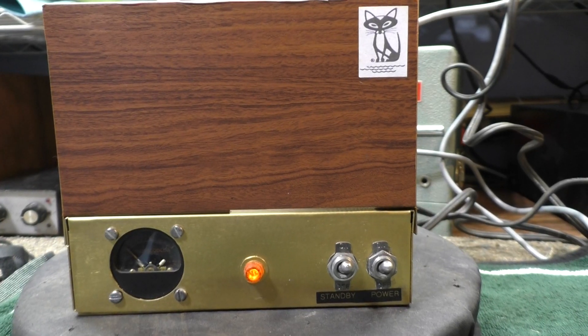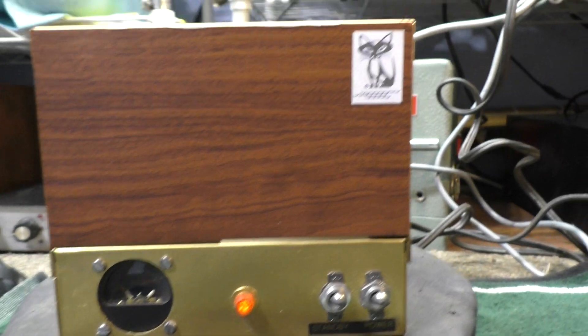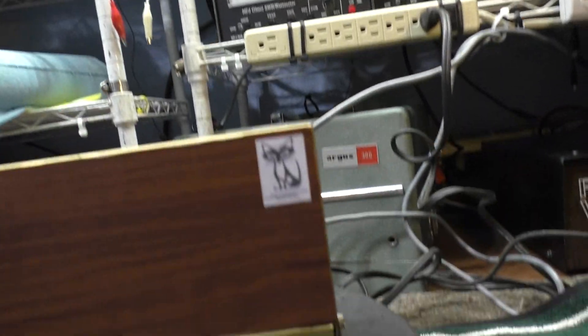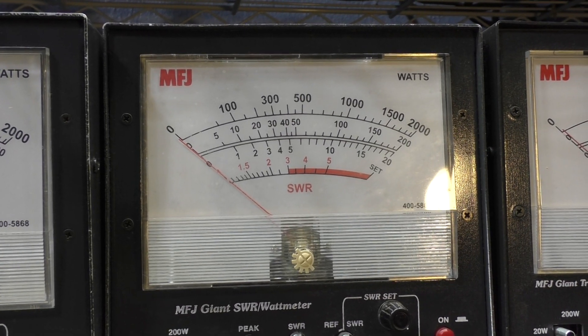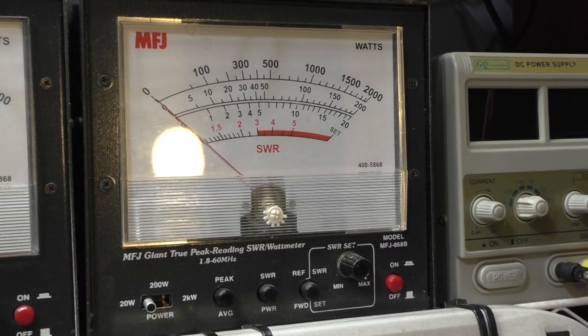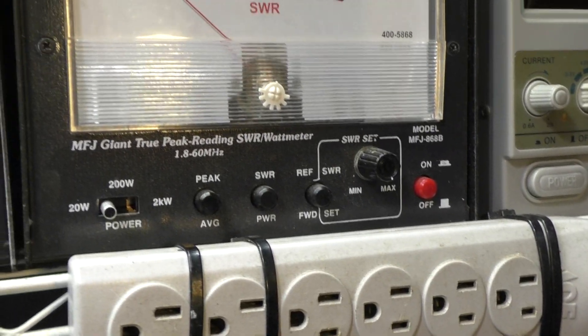We've got it on a dummy load — as always we're not transmitting on the air or broadcasting. A one and a half watt radio is going into it. We're losing a lot because we've got that radio going through so much other stuff, but we've got it set up where the radio will show on that watt meter for the drive, and the output of this amplifier will show on the other one. Both are set to the 20 watt scale, not on peak.